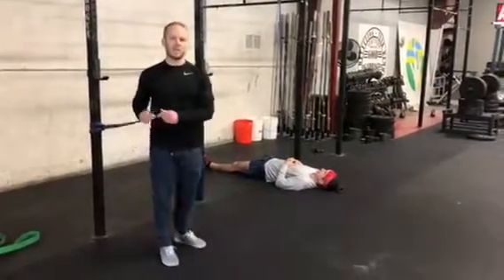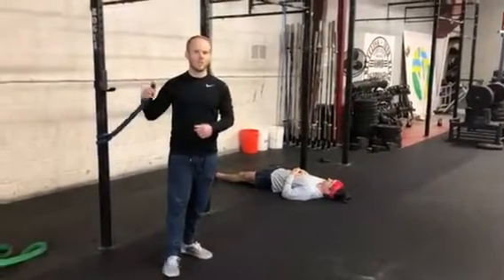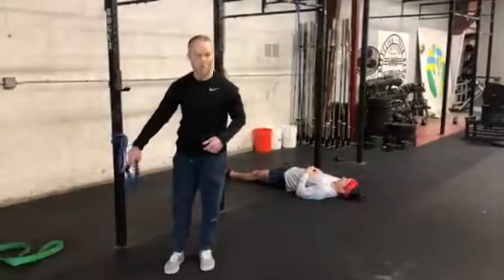This is the band good morning series using a one inch resistance band. The first activity is going to be a forward good morning.